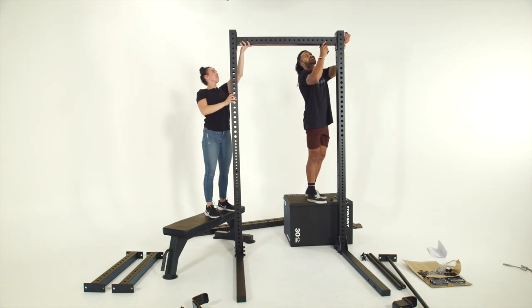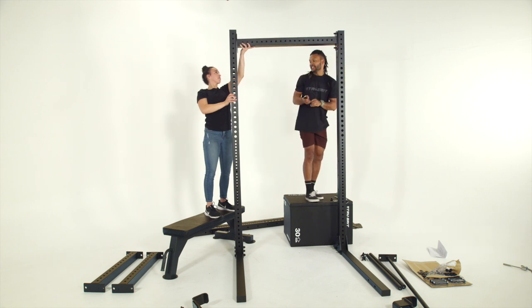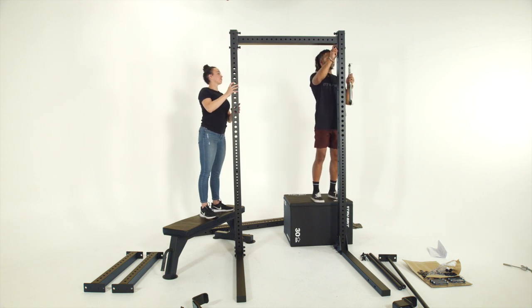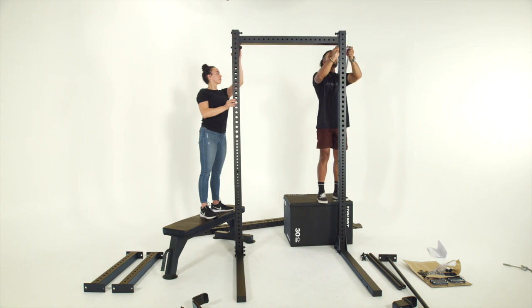You're going to want a hand holding the upright on the cross member. I would personally recommend doing all your bolts from the outside going in — it'll make for easier assembly and aesthetically look better. It's important to get these hand tightened first to prevent any bolts from stripping when you're tightening them with your tools.